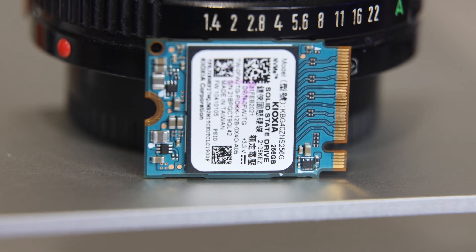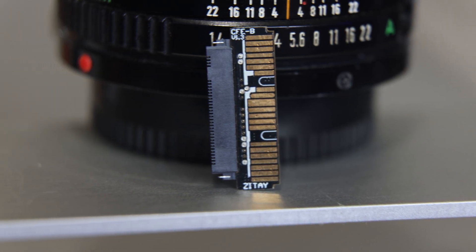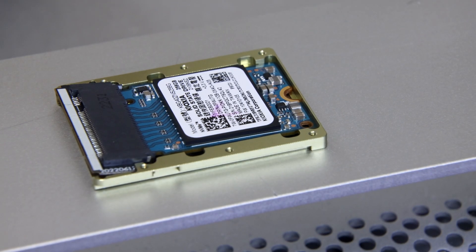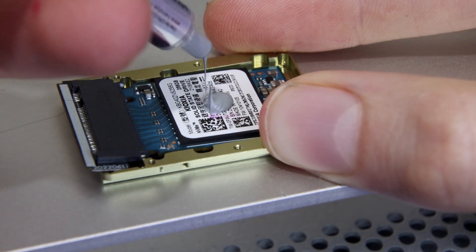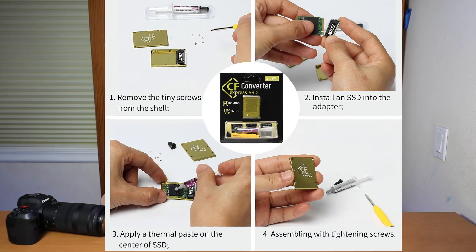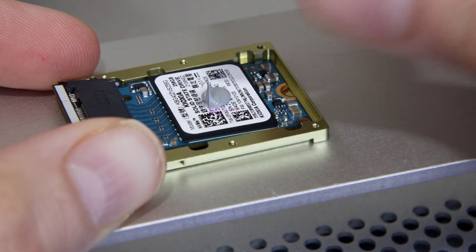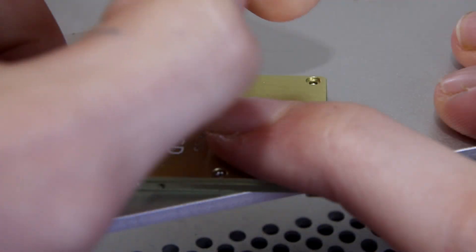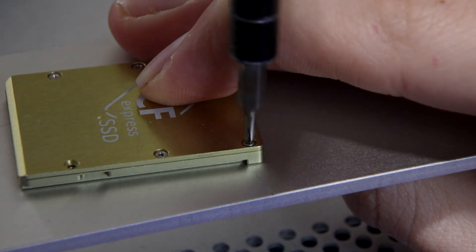The assembly took about 15 minutes and was relatively straightforward. I took my M.2 SSD, put the pin converter on it — which converts the M.2 pins into the contact pads the CFexpress standard uses — then slotted the SSD and converter into the enclosure. I applied a small amount of thermal paste to the main chip on the SSD as shown on the product page, then closed the enclosure with six Phillips screws. The screws are small and fiddly and the included screwdriver isn't great, but it's something you only have to do once.